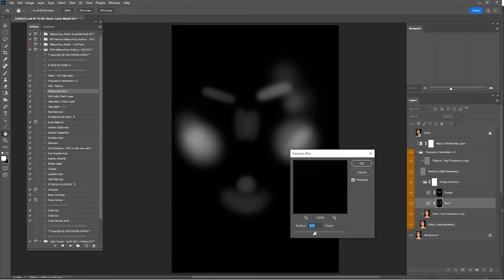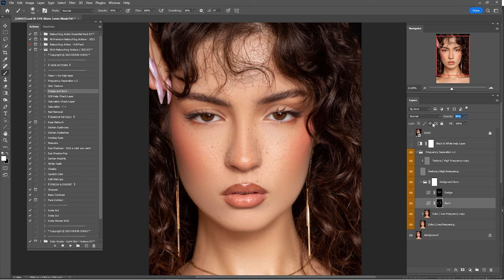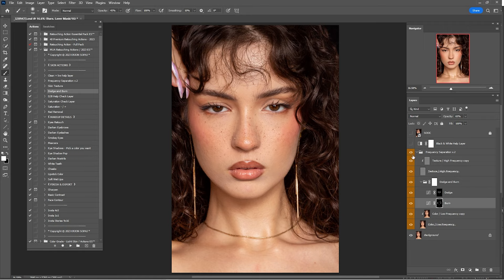I think this one is okay. Click OK. Enter out of the layer mask. Here's before and after — I'll reduce the opacity of this one to 65%. Here's before and after of what we've done so far. I think that's okay, but I can click again on the Color layer because it was a bit too much, so I'll lower it to about 85%.